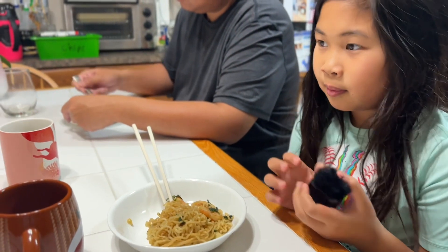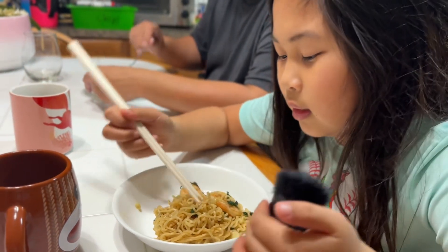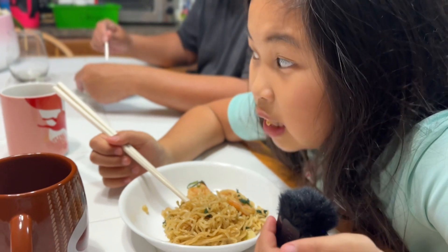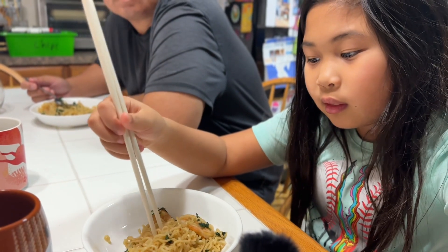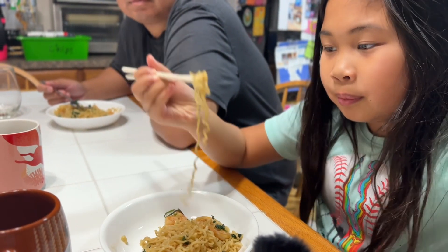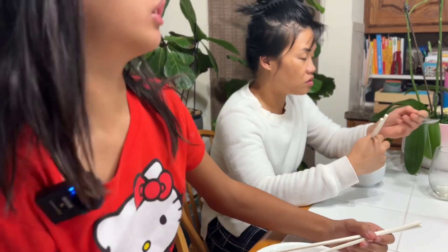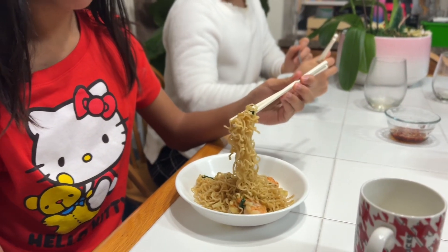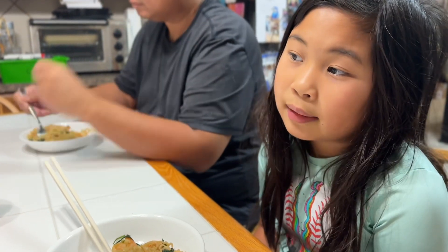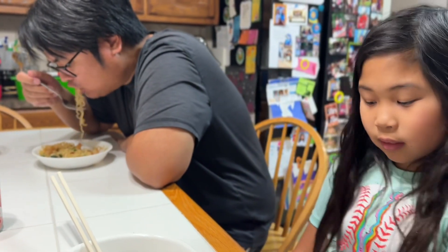Mia, take your first bite and let us know how it tastes. That's not a bite — eat a real bite. Good flavor! Good flavor, moist enough. Meanwhile, Hannah is already almost finished with hers. Hannah, you need to get egg and milk for everybody. It's good! Is it better than mommy's? No, it's not better than mommy's, but it's good.